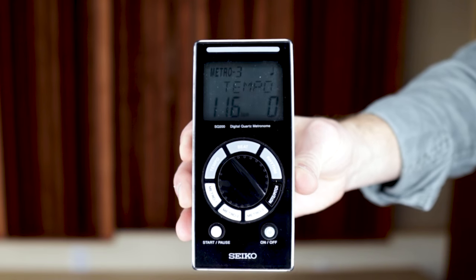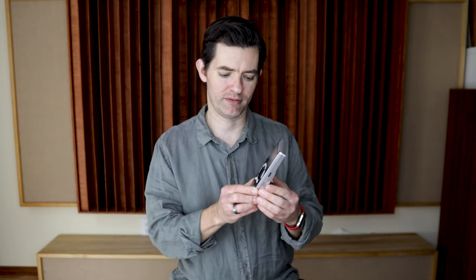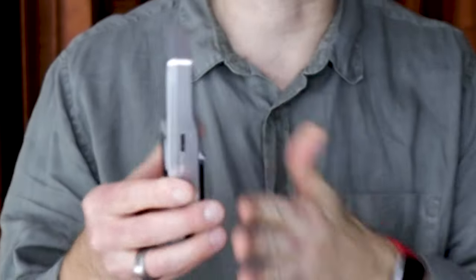Last but certainly not least from our old favorites, my Seiko Metronome — still the workhorse of the studio. This thing is on all the time. I'm probably going to invest in rechargeable batteries soon because I'm burning them up. It's always going in every lesson, every time I practice. Still love this thing. Everybody needs a good metronome, and this one with its wonderful cutout design is nice and loud. Can't recommend it more.